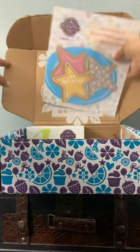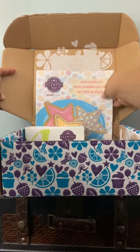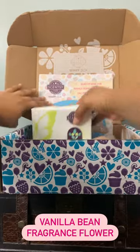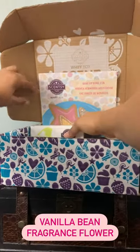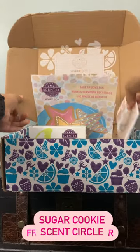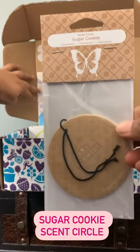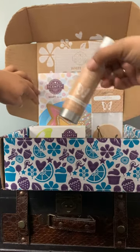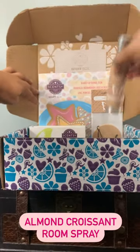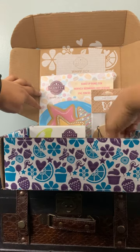Next up we have the vanilla bean fragrance flower buttercup bell. We also have a sugar cookie scent circle and an almond croissant room spray, which should smell really, really good.